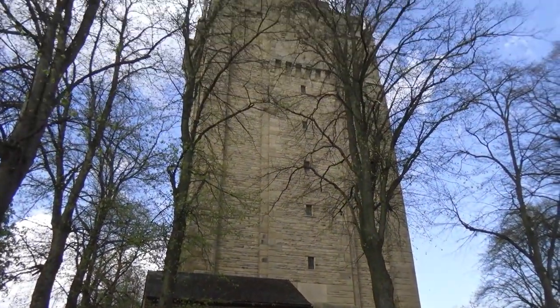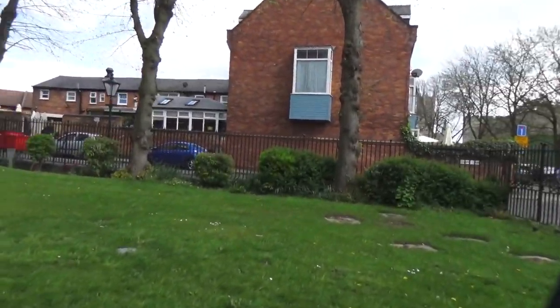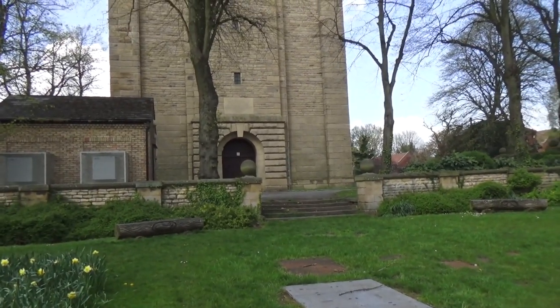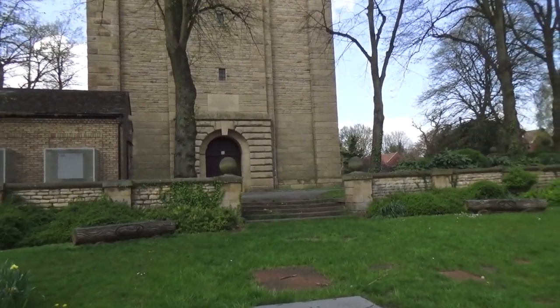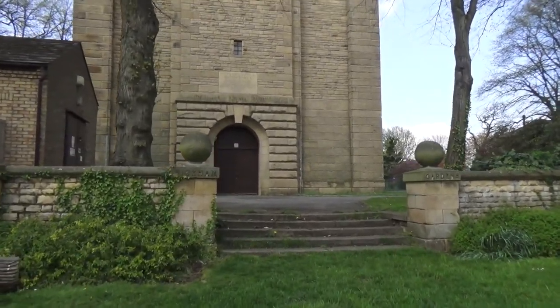Here's the tower. See if we can get a better angle on it from the side. I'll just zoom around to the side and carry on from the side. In fact, I'll just show you the writing on the front.